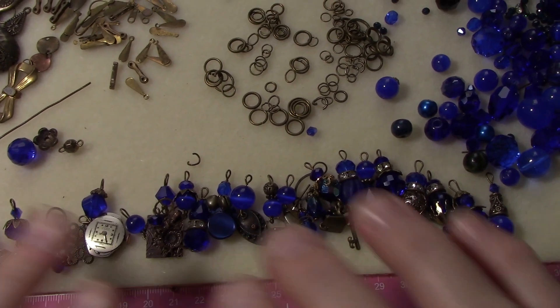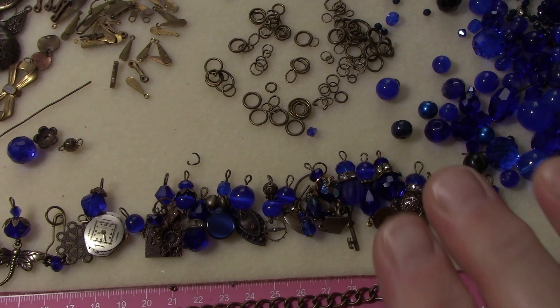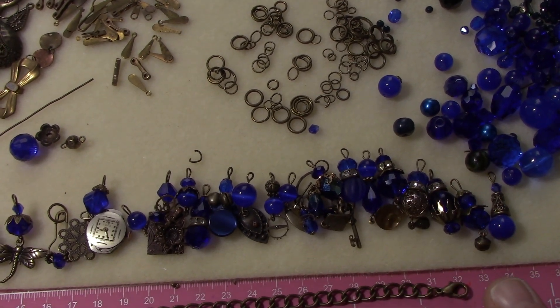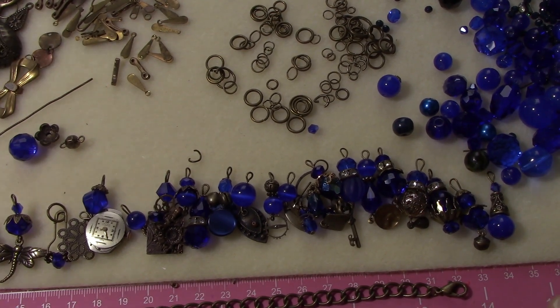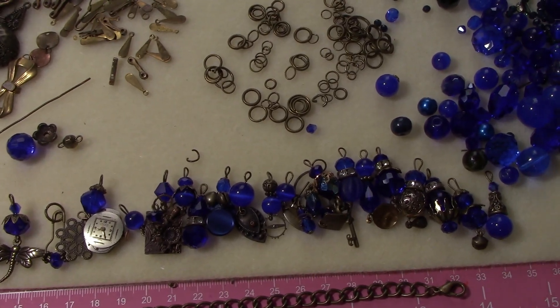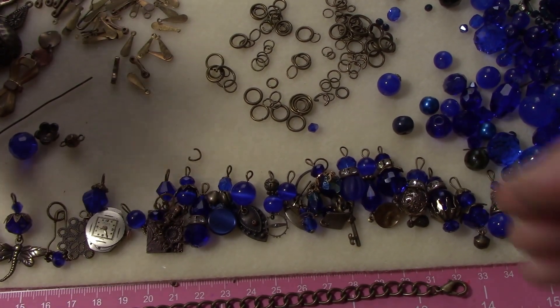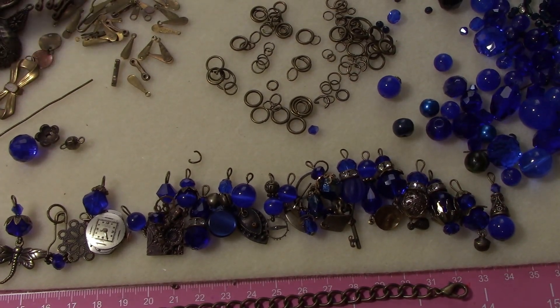Hi, it's Steffi from Steffi's Beads and Baubles. I'm here to show a more steampunk type bracelet. The necklace I did in my last video was kind of inspired by steampunk, but this one has more of the elements in it, although it's still my interpretation. Everyone's interpretation is different.